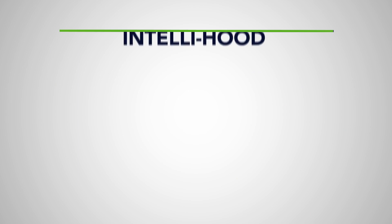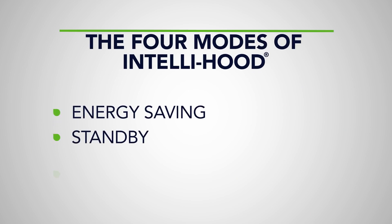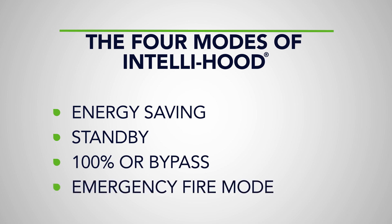In this video, we're going to go over the basic operations of the Intellihood system. There are four operational modes of Intellihood: energy saving, standby, 100% or bypass, and emergency fire mode.